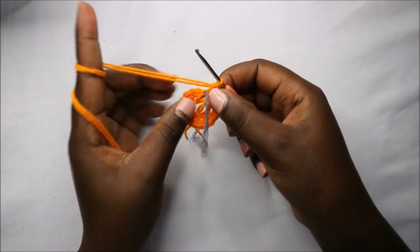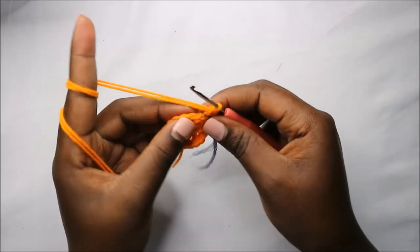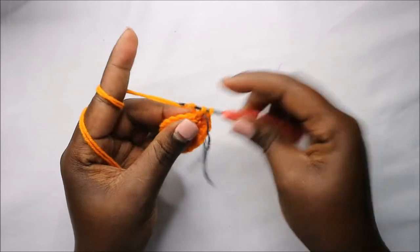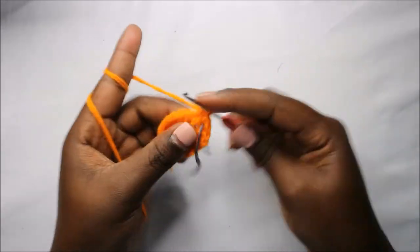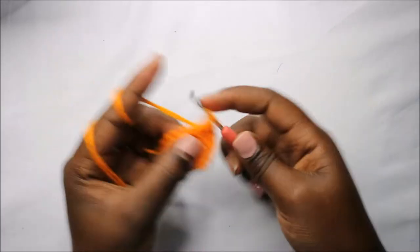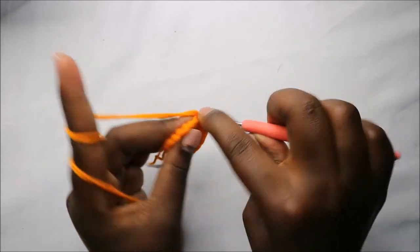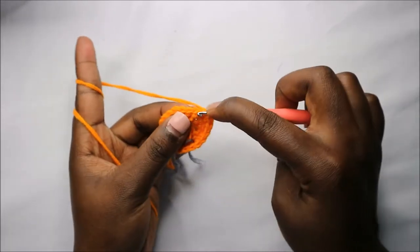In the third row, we start by doing single crochet in the next three stitches — one, two, three — and then increase in the next stitch. Then do single crochet and increase in the next stitch.